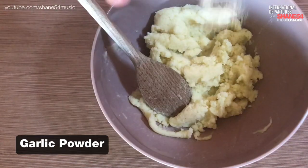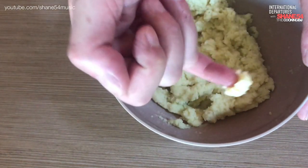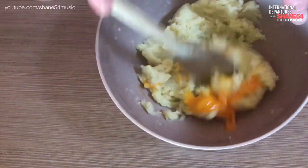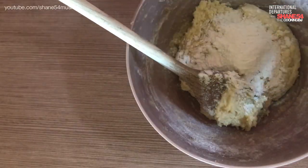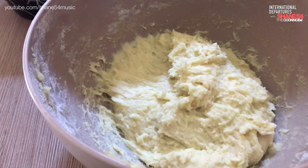Mix it well, then add some garlic powder if you feel like it. Taste it so you can be sure if it needs something extra. Then add the egg yolk and mix it with the mash to make it creamy and hold it together a bit more. It's time for the flour — add it gradually into the mix so it's easier to handle. Once it comes together, put it into the fridge for at least half an hour, maybe more. It's easier to shape and handle when it's cold.